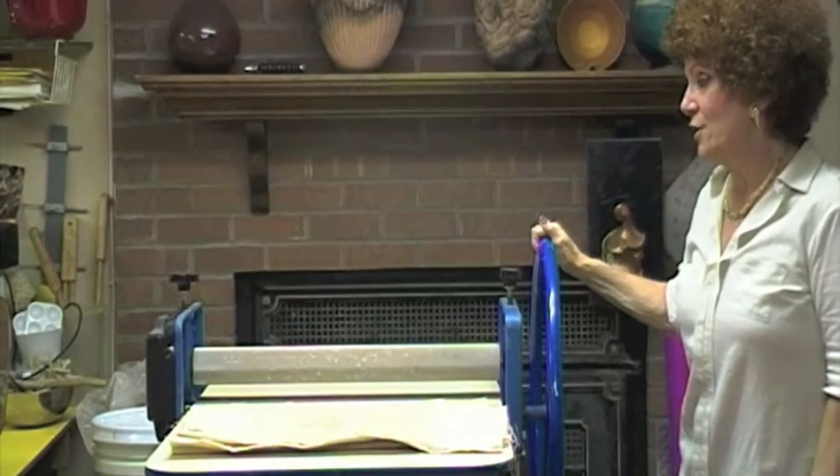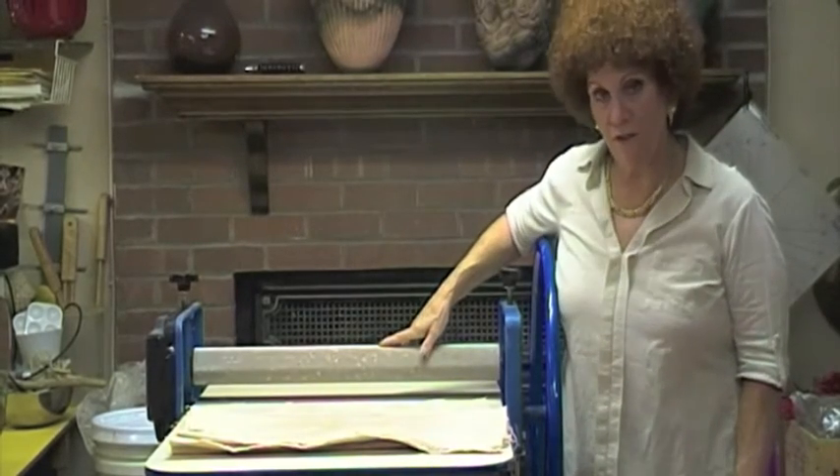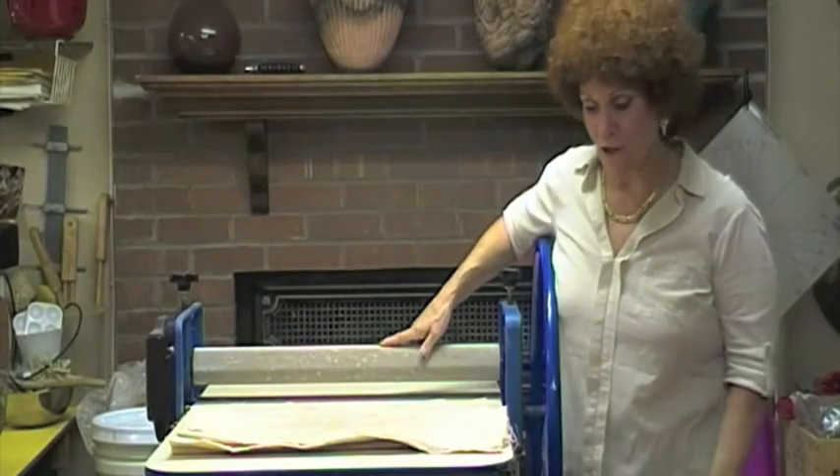I got this about 15 years ago and it has worked every day I've used it without fail. There has been a change, however, that I've done in the last two years.